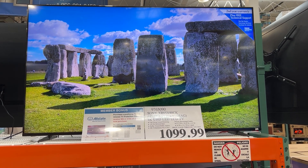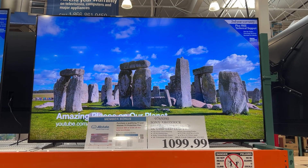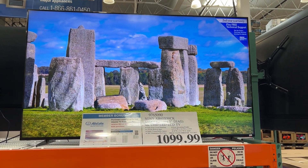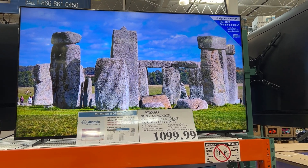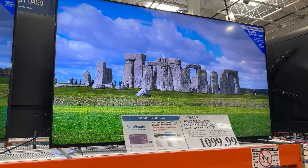Here on display right now is the Sony XR65. It shows you the going price for this thing right now — currently at a Costco store. It shows you pretty much what you would be getting if you were to buy this TV. Look at how thin that is.